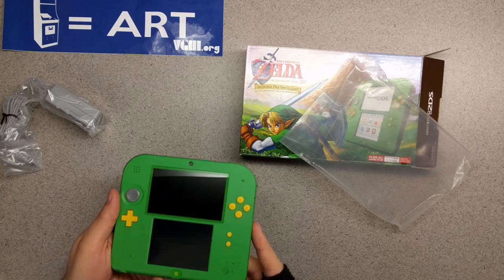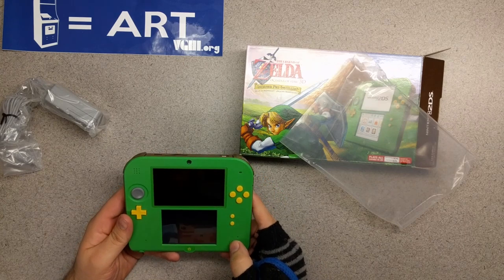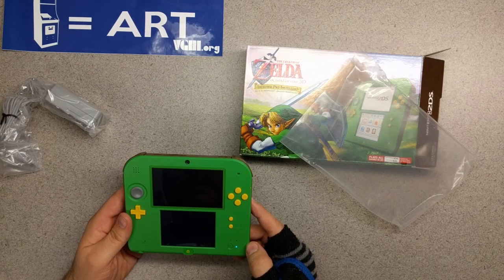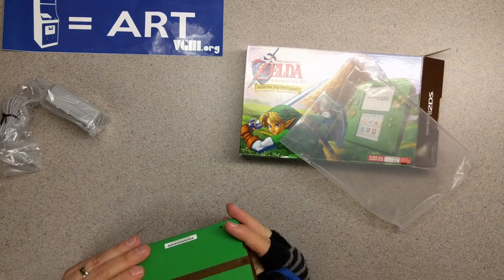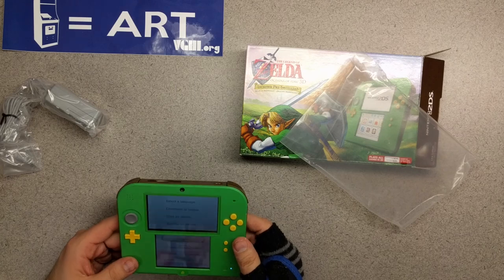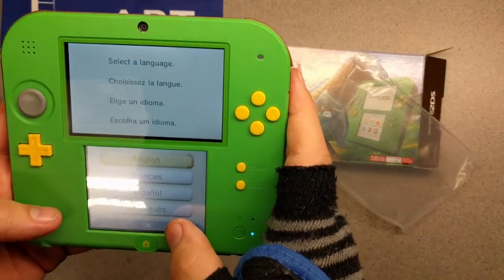I'm not gonna lie, I'm a little bit disappointed, honestly, looking at these buttons. They are really yellow — I was kind of hoping for more of a gold. Obviously gold is a classic component of Zelda stuff, so that's a little unfortunate. But it's Link green and brown, and it looks very Link-like. I guess the yellow is probably supposed to be like his hair or something. Very Link-like. Let's go ahead and set it up.